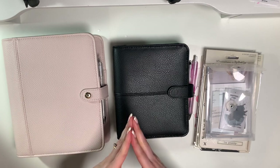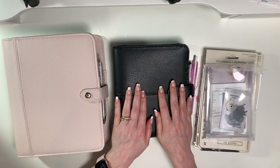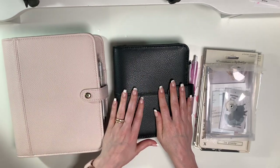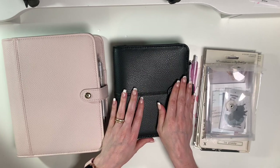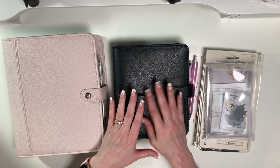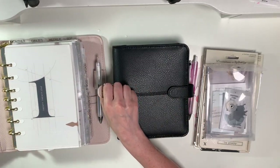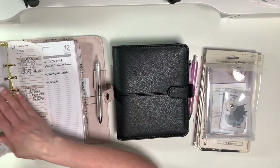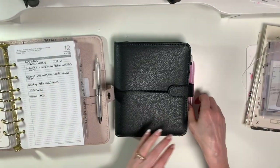I thought, well I could wait and take a look at everything that I have and see how I want to set this up, or I could just film my setup with what I have so far just to share with you. This binder is going to be an everyday carry - it won't be identical to what I have in my other binder. It's going to be for on the go, so I know what my schedule is for the week - like a week at a glance - and just a spot for notes.